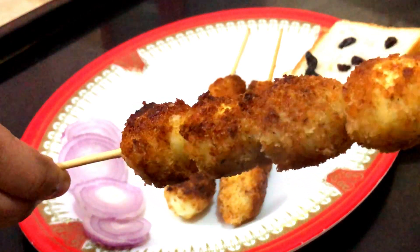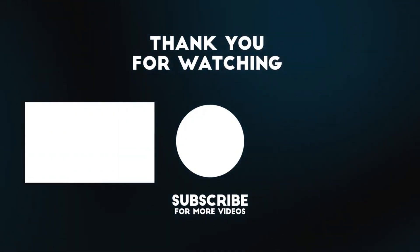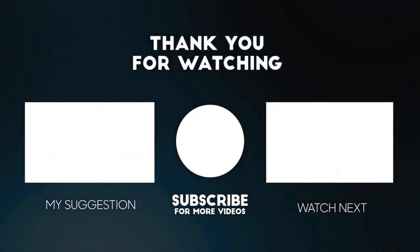If you want to subscribe to this channel, please press the bell icon. Thanks for watching.